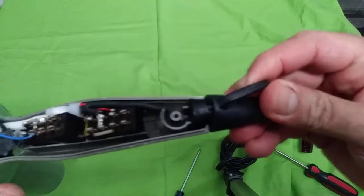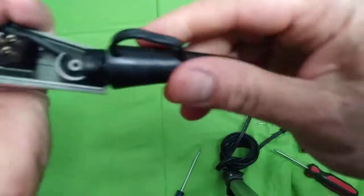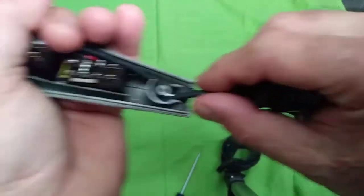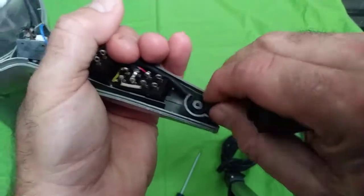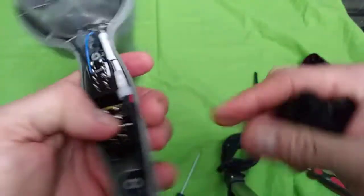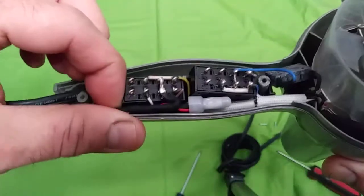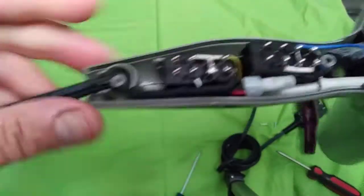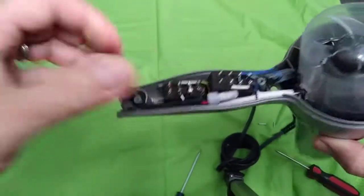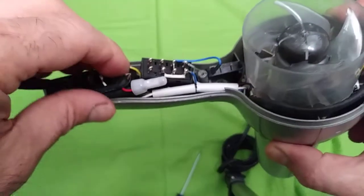Now, as you see, let's take out this part. This is the cable that's broken. What we'll do is take it out — let me see — pull this cable from here. It comes right there, as you see.